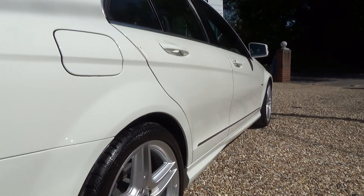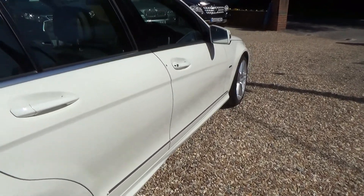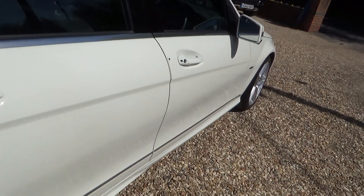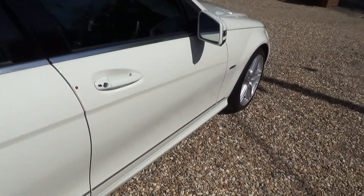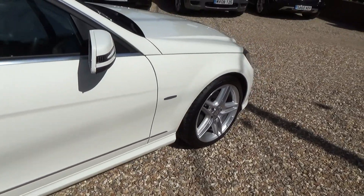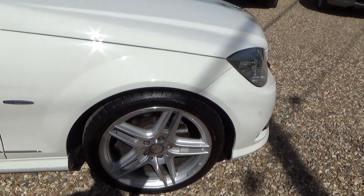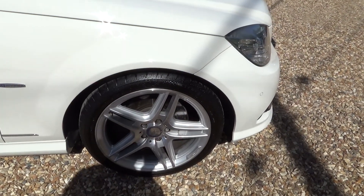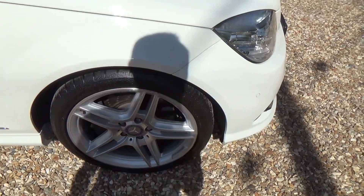Once again we're going to have a pan down the driver side of the car, looking for any car park dents. And you can see — we don't see this very often anymore — very nice door edge protectors, which shows that someone's taken care and pride with their car. Quick look at the driver side front wheel and nothing on there either. All good.